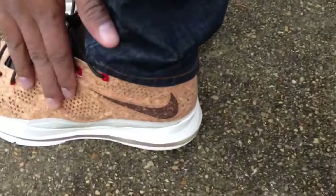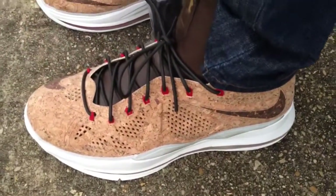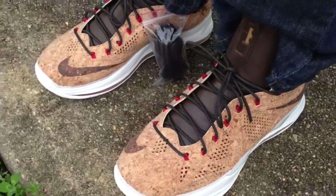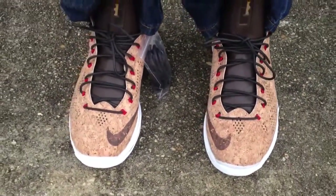The material of the shoe is really like a cork-like material. Not sure how they're going to hold up after a few wears, but after looking at them and walking around with them in the house, I think they'll hold up pretty good. I wouldn't go hoop or anything like that in them.